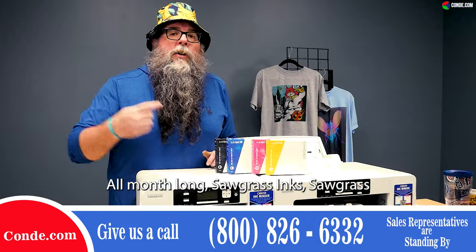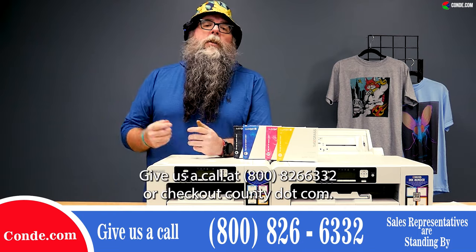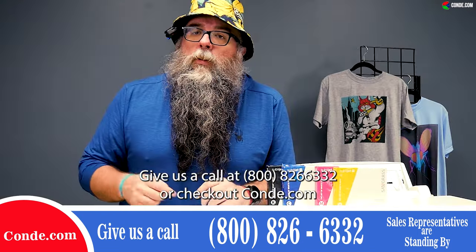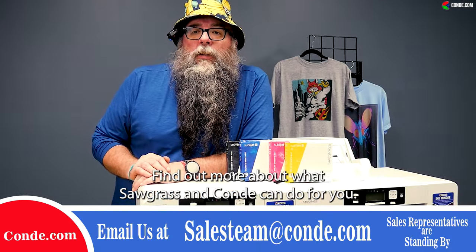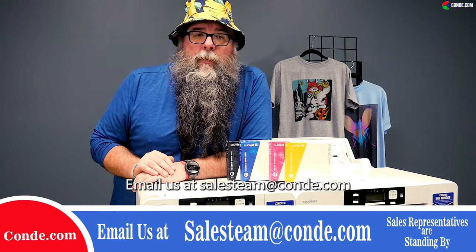Sawgrass inks, Sawgrass printers, and Condi are your solution. Give us a call at 1-800-826-6332 or check out condi.com. Find out more about what Sawgrass and Condi can do for you. Email us at salesteam@condi.com.